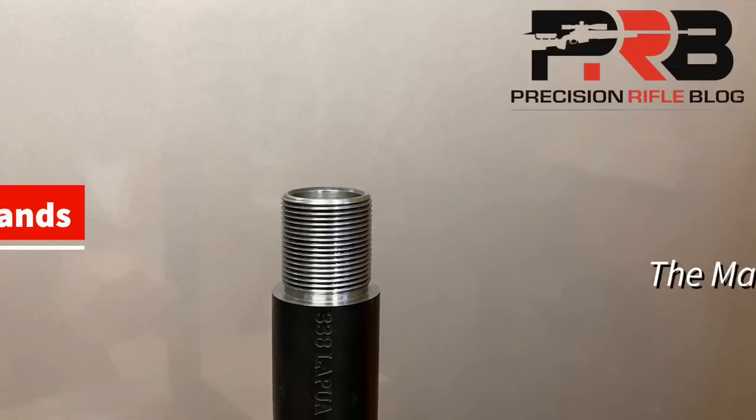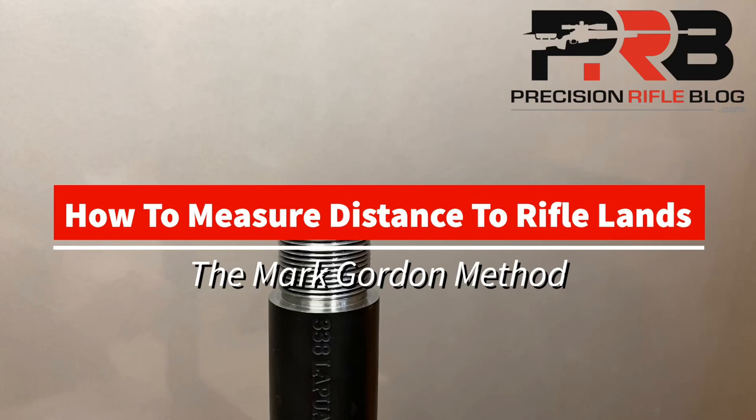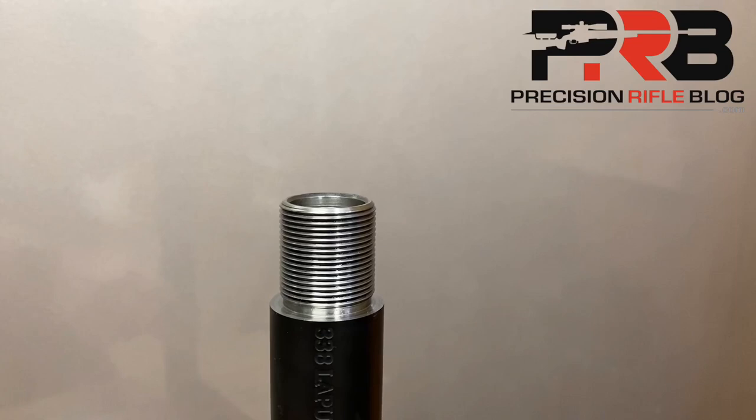Hey guys, Cal here with Precision Rifle Blog, and I'm going to demonstrate a method to precisely measure the distance to touch the lands on your rifle. This is a method that Mark Gordon from Short Action Customs told me about, and I've now used it to measure several barrels for various cartridges from 6mm to .338. I've found it to be repeatable within one thou, which is .001 inches.